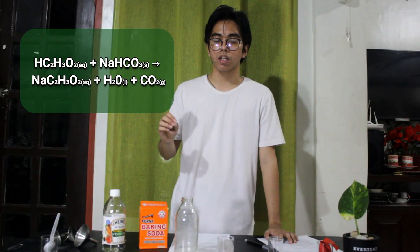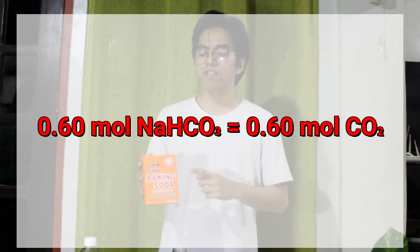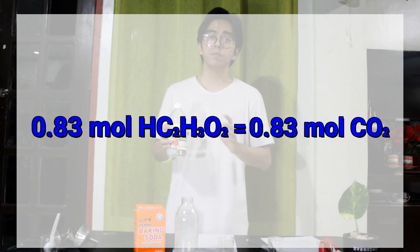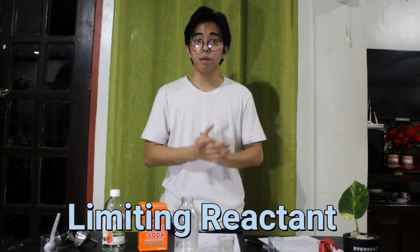Based on the balanced chemical equation, both sodium bicarbonate and acetic acid have a stoichiometric ratio to carbon dioxide of one to one. This means 0.60 mol of sodium bicarbonate produces 0.60 mol of CO₂, and 0.83 mol of acetic acid produces 0.83 mol of CO₂. Since sodium bicarbonate is the first to run out during the experiment, it is the one responsible for stopping the chemical reaction — thus it is called the limiting reactant.